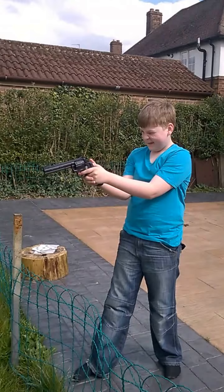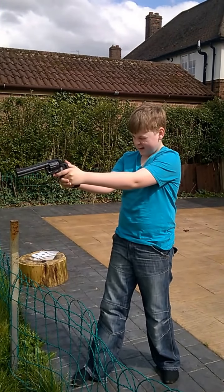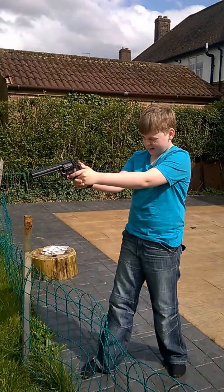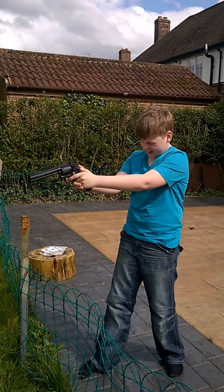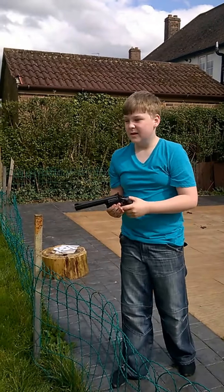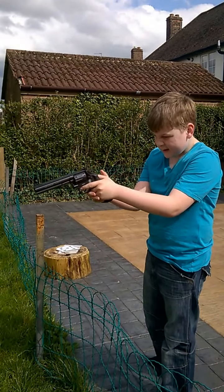I'm going to try standing up. Nathan, that is pretty good going. One more. Alright, one more. That's it.